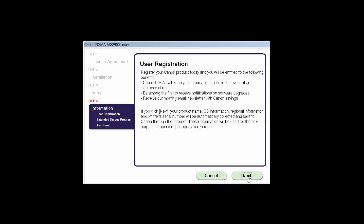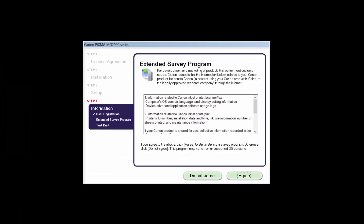At this time, you will be prompted to register your product. If you choose to register at this time, a new window will open. After registration is complete, you can continue with the installation. An Extended Survey Program screen will appear. This optional program is used for the development and marketing of Canon products so they will better meet our customers' needs. If you agree to participate, click Agree. If you click Do Not Agree, the Extended Survey Program will not be installed.